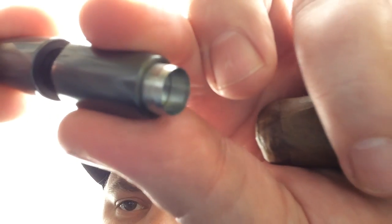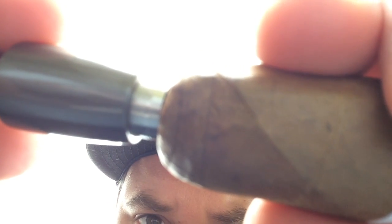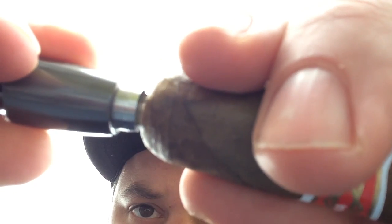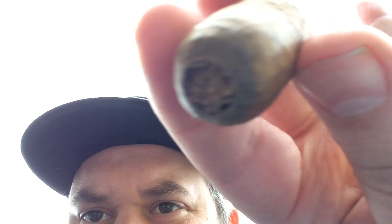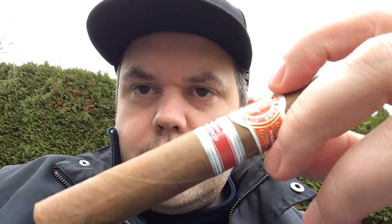The punch just comes straight up — it's very nice, very well made, very solid. Let's give this guy a little punch and see how this works. Effortless! You can see it's a really nice clean cut.